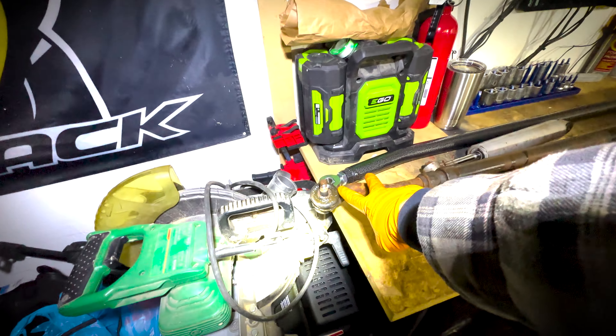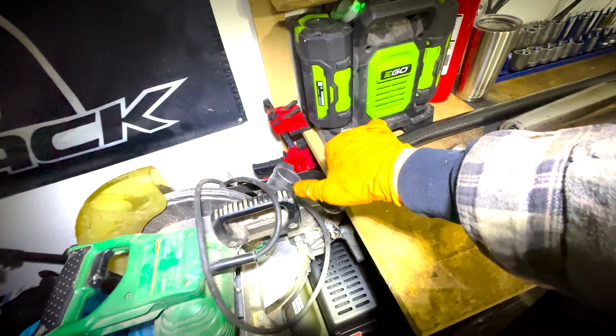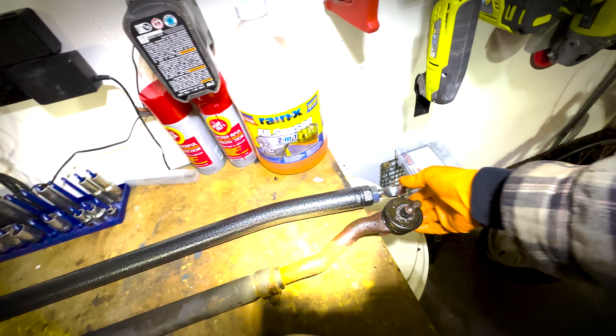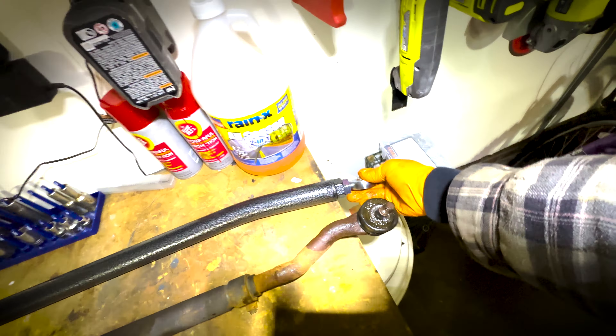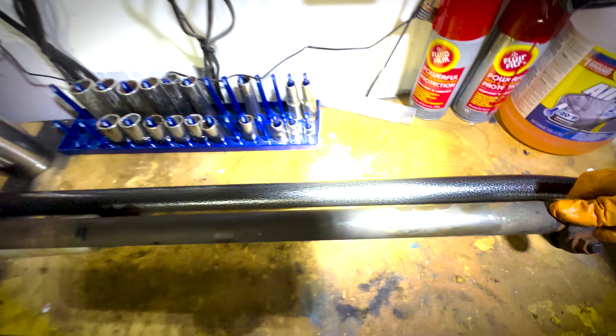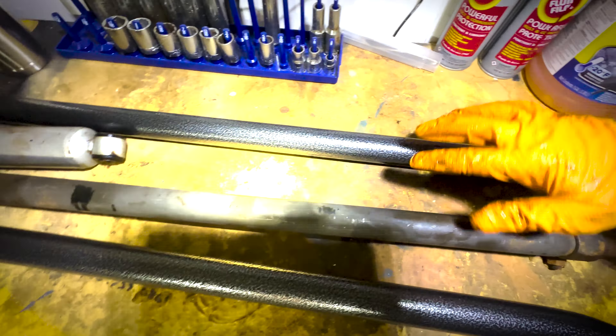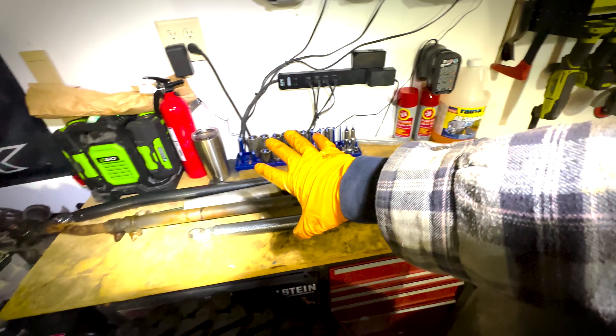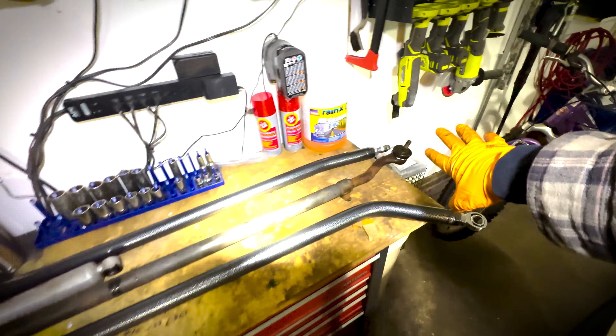We went ahead and got the original one out. The ball joint does have some play in it, but nothing too crazy. Both sides have about the same amount of play, but obviously with these new ones that's not ever going to be the case because these are heim joints, and so these should last significantly longer, especially when you're running 35s like I am. Just to see the sheer girth difference between the two — if you line these up, there's a significant difference in diameter between these two tubes.